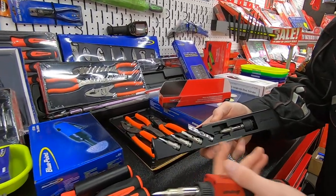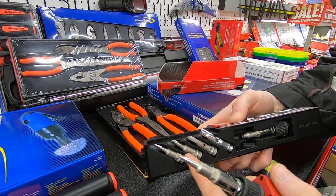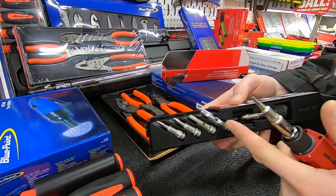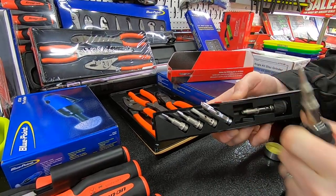The soldering iron comes with an array of tips. There's the number one point tip on the end of here, number two, and number three. We've also got a hot knife, and this is the new product which is the plastic welding nozzle, which enables you to feed that rod straight into where you're working.